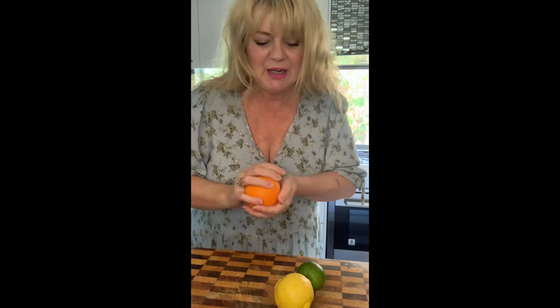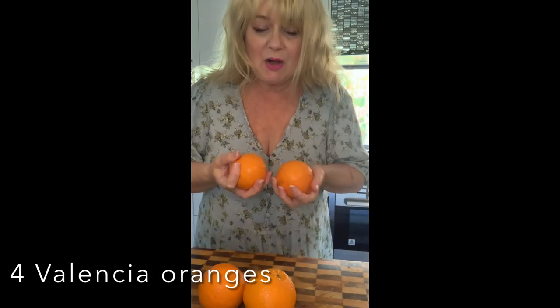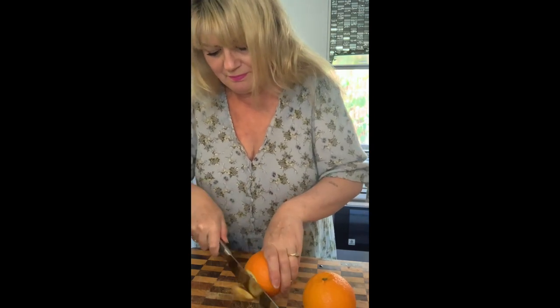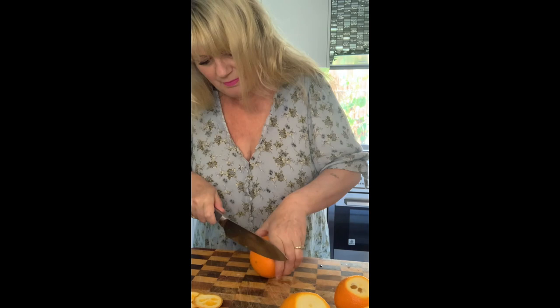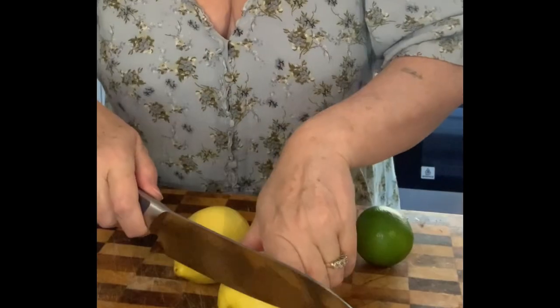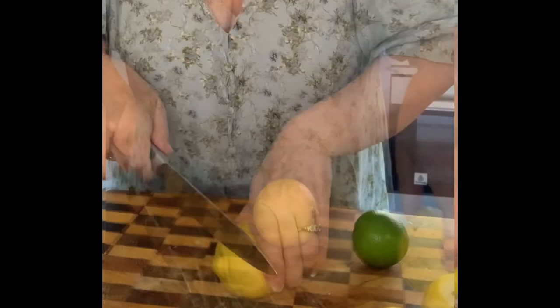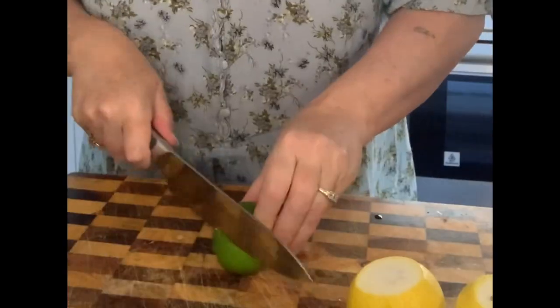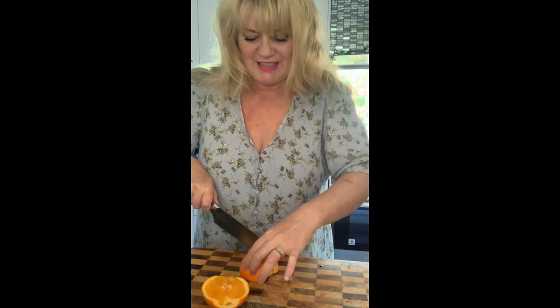Get your citrus fruit and give them a really good wash and scrub because there's a lot of chemicals and oils over the top of the skin. Use about four oranges — I've used Valencia oranges; if you're going to use navel, just use three. Chop both ends off. Use three lemons and one lime, chop the ends off them as well, then cut them in half or basically into quarters.